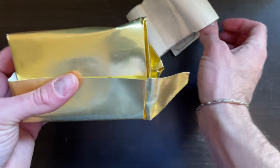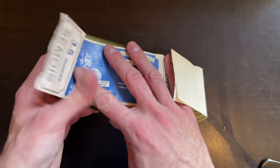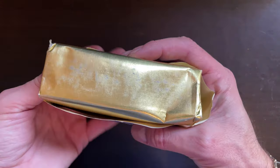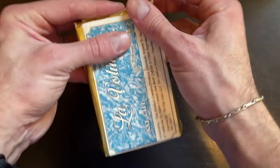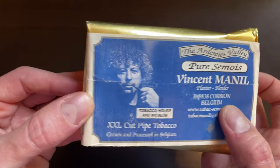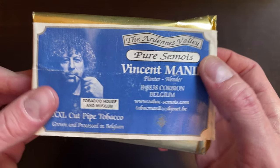Here it is. If you are familiar with Semois tobacco, you also know that it's packaged and sold in these bricks, sort of bricks of tobacco, and it has this label. Now I cut it because I opened the brick for my Italian version of the video. This is Mr. Vincent Manil himself, and this is the label.